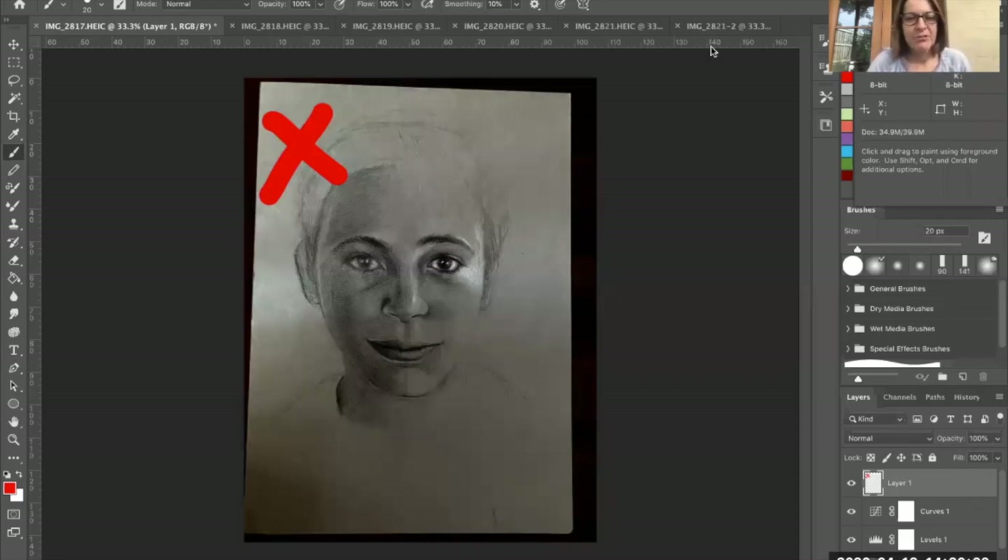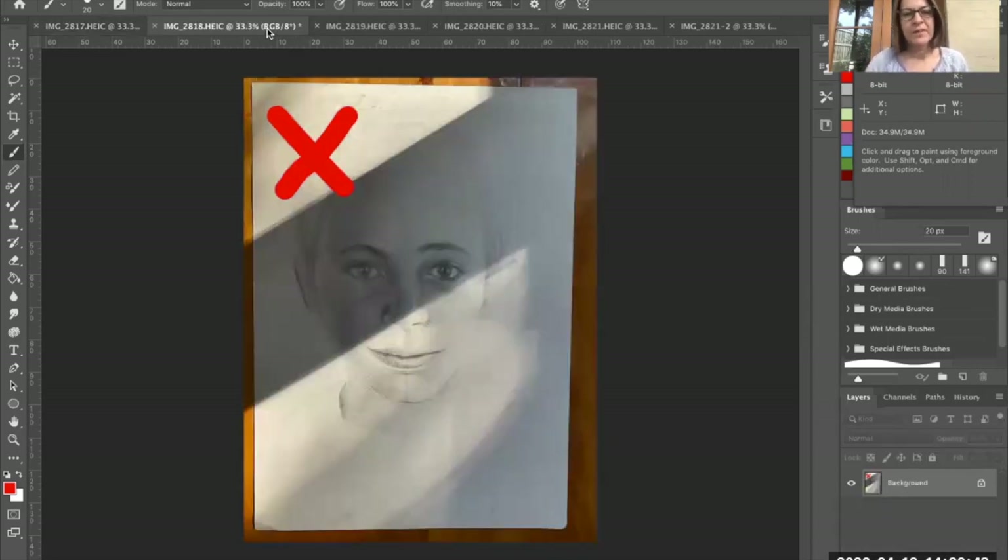Okay so here are my photographs. I've included quite a selection just to show you which ones are acceptable and which aren't. This one here is not acceptable — it's underexposed, in other words it's too dark. It wasn't taken with enough bright light. The next one — obviously there was lots of bright light but there's also shadows, so that's not acceptable either.